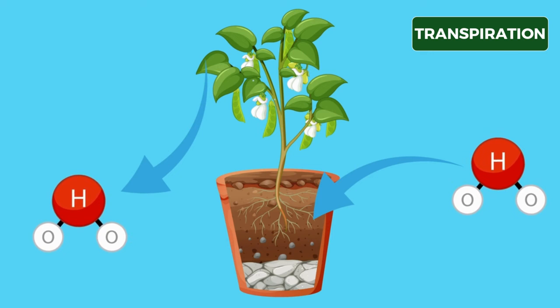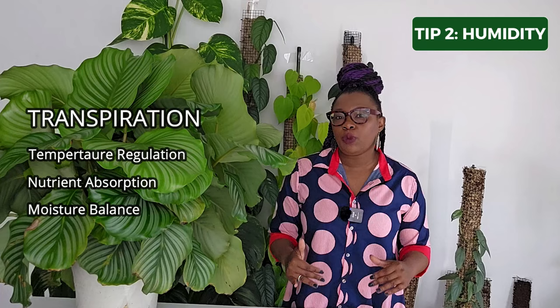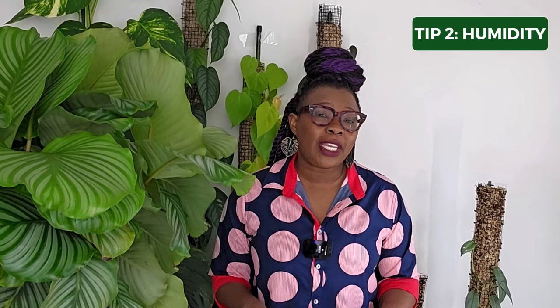Transpiration is the process by which plants release water vapor through their leaves. The Calathea orbifolia relies on transpiration to regulate its internal temperature, nutrient absorption, and moisture balance. In an environment where humidity is low, transpiration will be compromised, leading to leaf curling, browning, and overall stress. Keeping an adequate level of humidity around your Calathea orbifolia promotes healthy transpiration and prevents excessive moisture loss through the leaves, resulting in absolutely fantastic foliage.